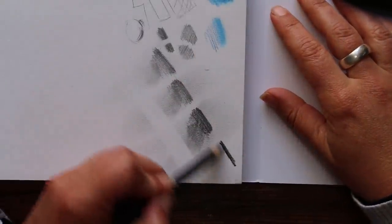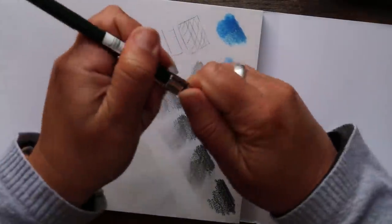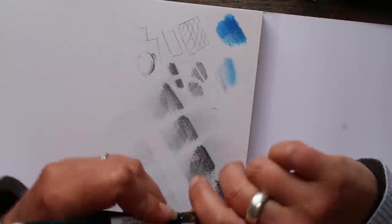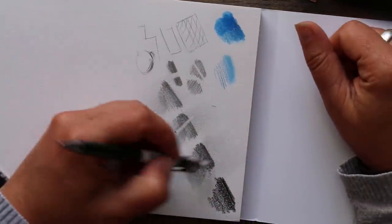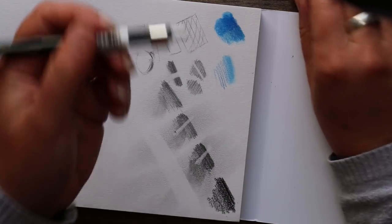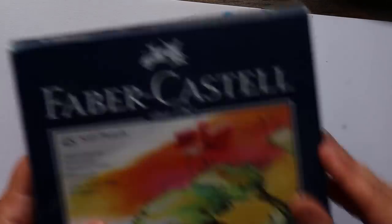Here's a Staedtler 8B pencil — it's really like bordering on charcoal or a black coloured pencil. You can see the difference — it is really really dark. So there's a little overview of the pencils. Testing the eraser on the end of the mechanical pencil on the darker grades — oh I quite like this eraser! Normally on the ends of these pencils they're not that exciting but that's pretty good. That's really handy if you don't want to carry a separate eraser — say if you're out and about.